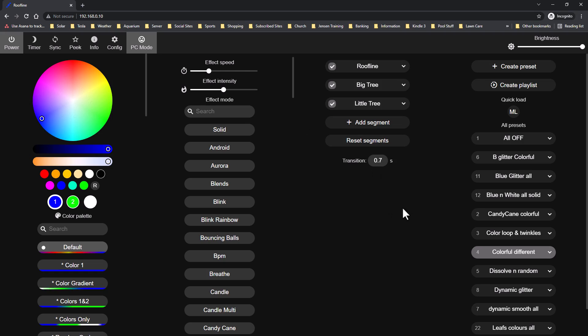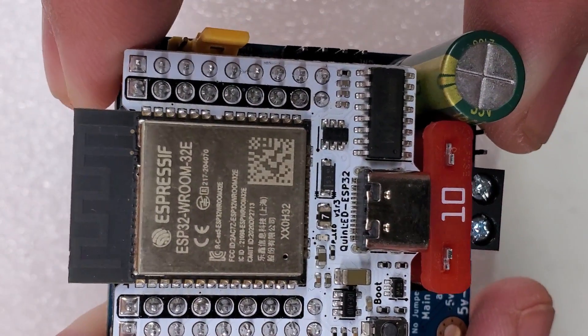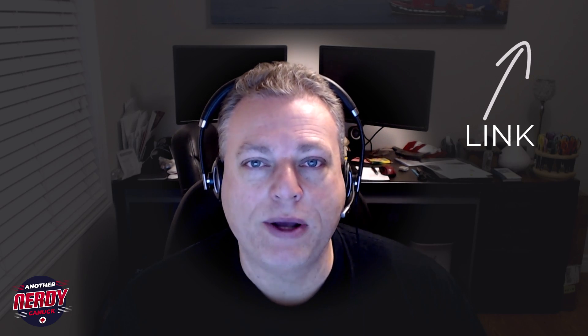Last year I found the WLED program and the Dig Uno controller and some lights. I ordered them last year as a test install and it worked out really well. If you want to see that video, it's linked in a card in the corner. Having proven out that system, I wanted to do a permanent install.